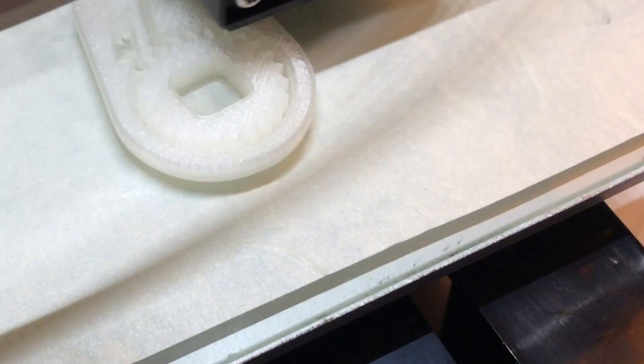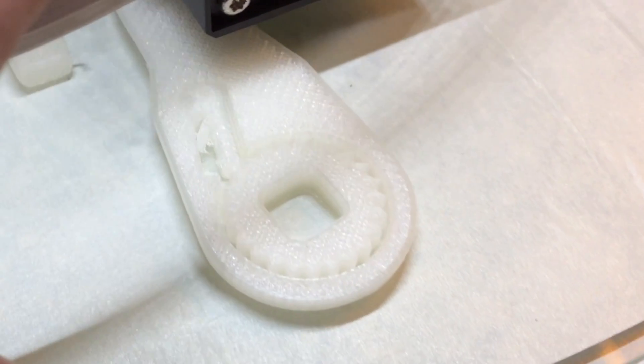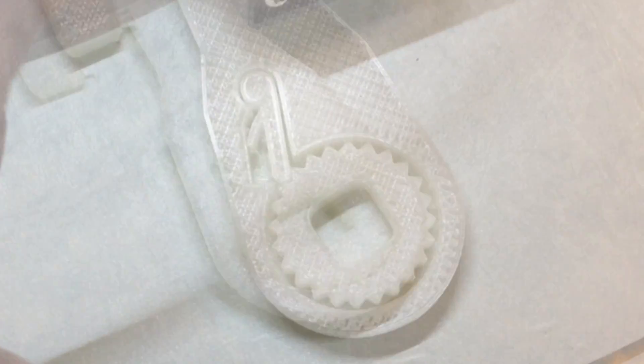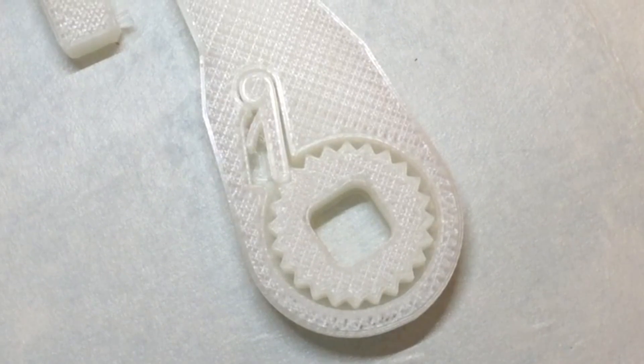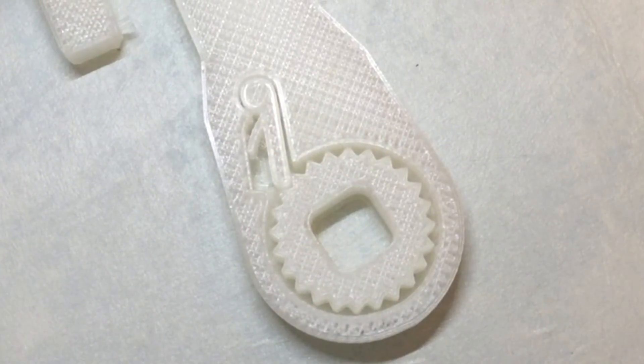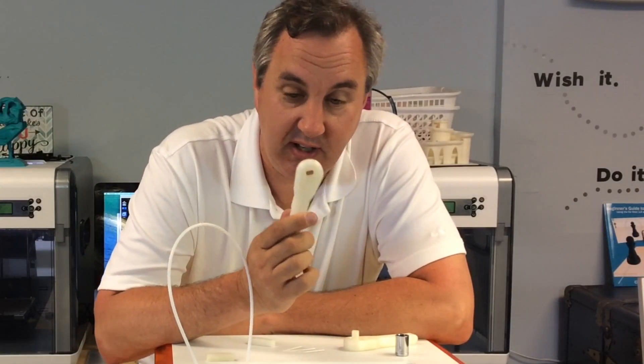Watching this thing print, it looked even better than the first time. The distance around the gear and the clip was amazing. I paused it just to get a picture — look at this thing. It's incredible. The quality and the spacing is perfect.